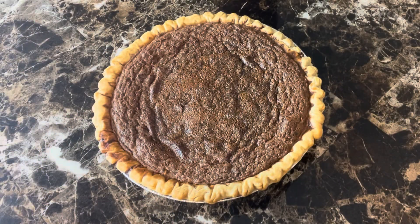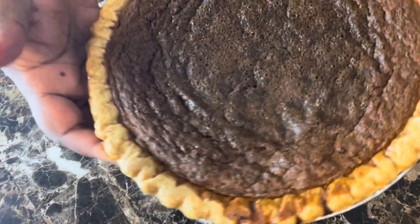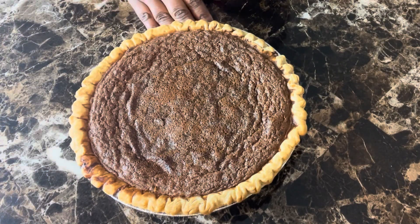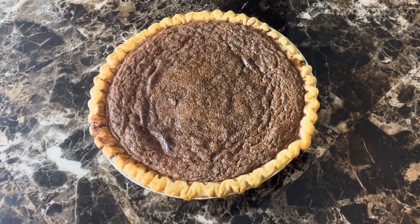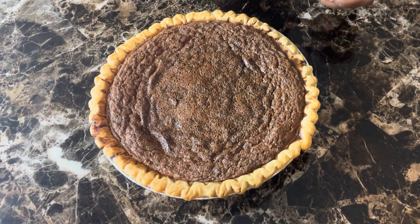Okay guys, we are back, and as you can see, this chocolate chess pie is done! Doesn't it look so good? Let me give you a close-up — it's still hot, y'all, so that's why I haven't cut it yet. I will cut it and put pictures of what it looks like on the inside at the end of the video so you can see the texture. I cooked this for one hour and 20 minutes because it's so thick and rich — longer than the 55-minute guideline since this was a deep dish.